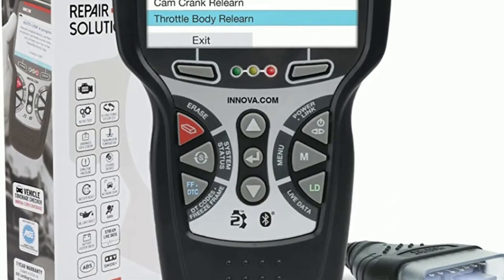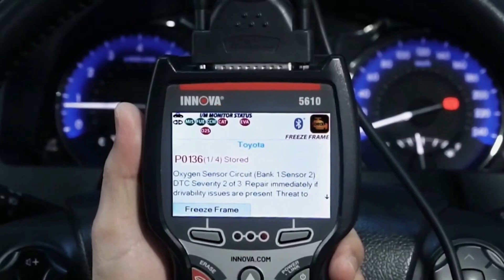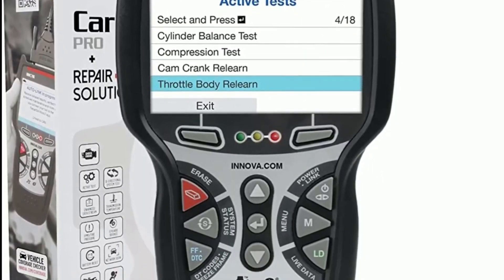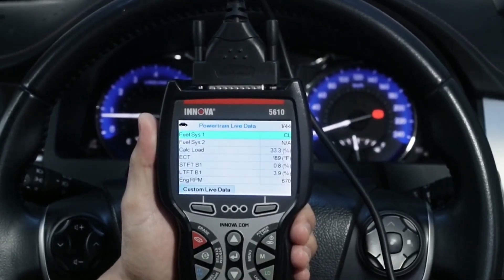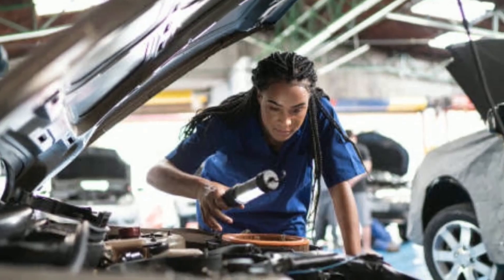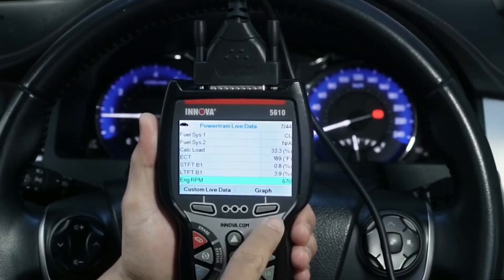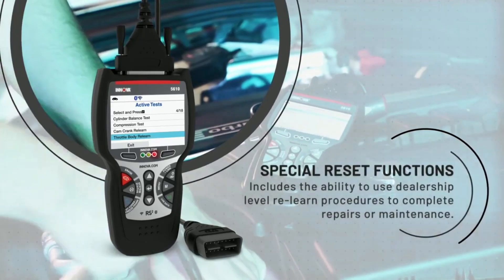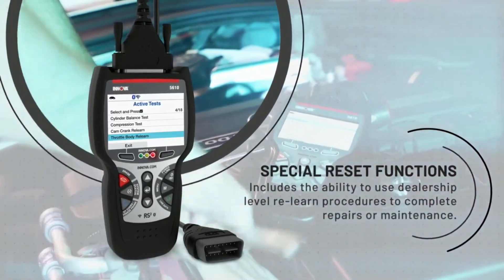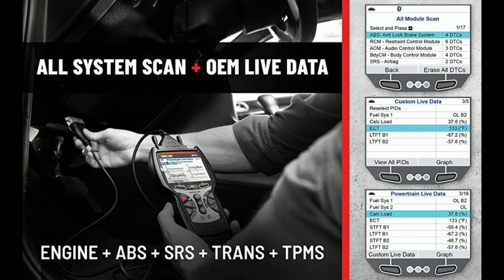Introducing the Innova 5610. In this video we'll explore its features, benefits, and how it can revolutionize your automotive experience. The Innova 5610 is not your average diagnostic tool — it's a game changer designed to empower car owners, DIY enthusiasts, and professional mechanics alike. This state-of-the-art device offers advanced diagnostics and maintenance functions. It comes equipped with an extensive range of functions including reading and clearing trouble codes, live data monitoring, graphing, and ABS and SRS diagnostics.